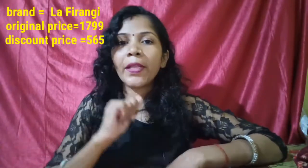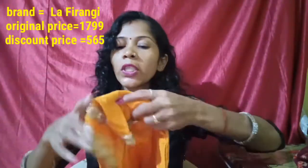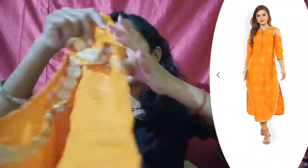I will mention the original discount price here, and I will put the original image here so you can see it. It is a very good shirt. I will wear it in some places and I like it. This shirt is awesome. If you want to buy it, you can buy it — I will give the link in the description box.